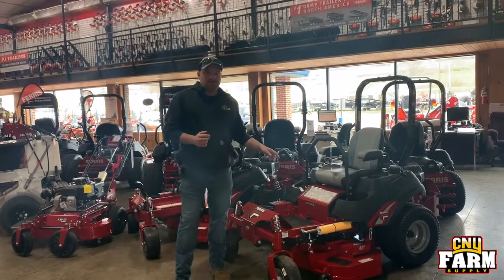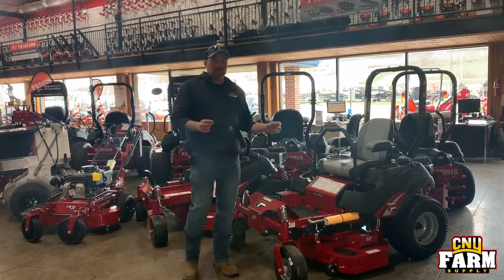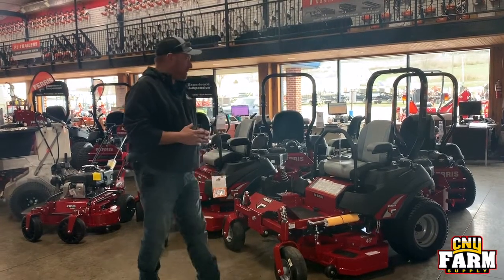The IS 600 comes in a 52 inch or 48 inch cut and is still for residential use, just a higher, bigger machine. It handles a little bit of hills better than the 400 — an awesome machine.